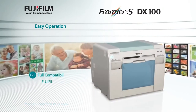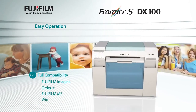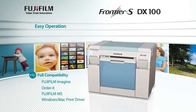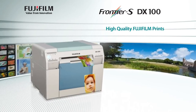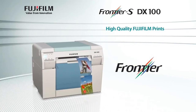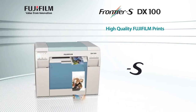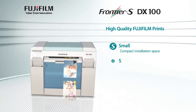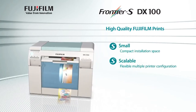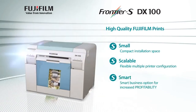The Frontier will connect with Fujifilm Imagine, order it Fujifilm MS, and Windows/Mac print drivers, so there are no compatibility issues. The name Frontier S is a combination of Frontier, which expresses the high-quality print of Fujifilm, and the new product concept S — which stands for small installation space, scalable meaning flexible configuration of multiple printers, and the smart business option for increased profitability.